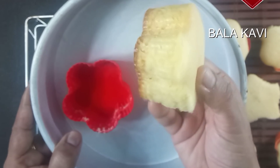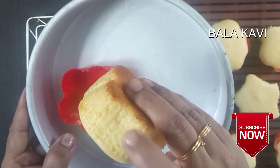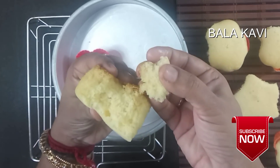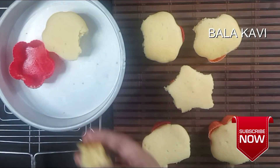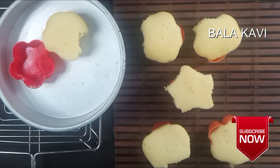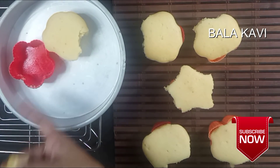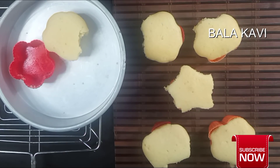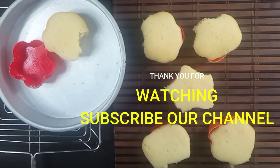The cake is ready. You can make this cake for Christmas, New Year, or your birthday. It is very tasty. You can make cupcakes in many varieties. Please leave a comment, subscribe to the channel, and thank you.